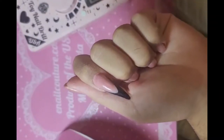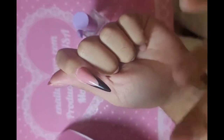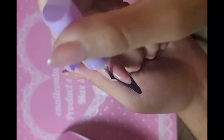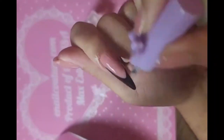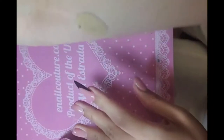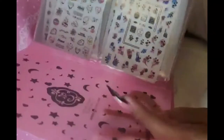After we blend in the cuticle, we're not gonna buff the top surface of the nail. Instead, take nail prep and go around the cuticle area — this will help melt it just enough so that gel sticks like crazy. Then apply a little coat of nail prep to the top surface of the nail.